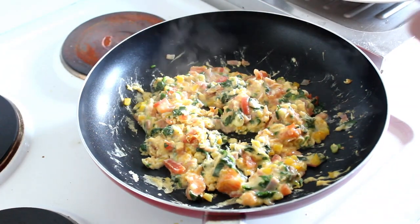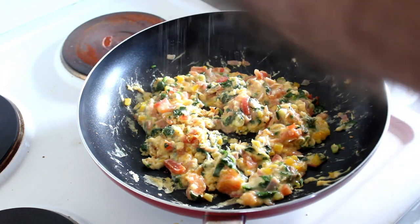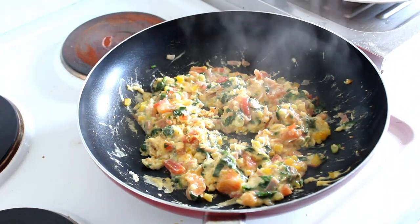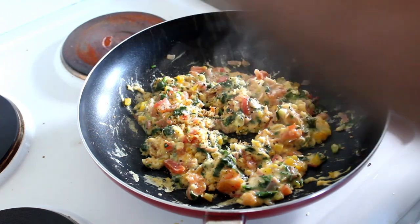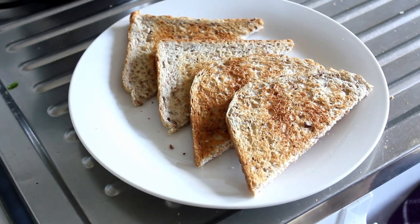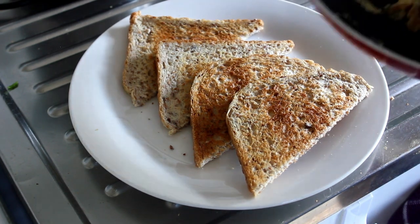Right, that's just about there. A little bit of salt, tiny bit of fat, and then a good grind of black pepper. Now, you know it's ready when it starts to come away from the pan.